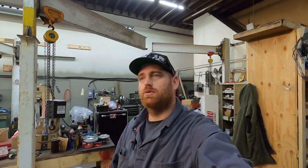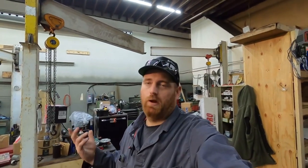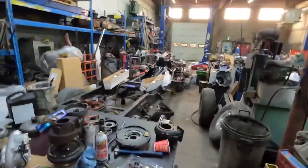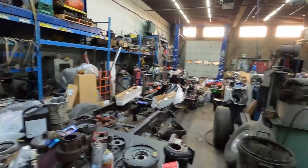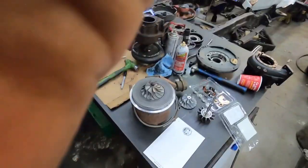I broke it up into a bunch of smaller videos. We're working with this same turbocharger again — this is an H1CW, which is basically the same as an HX35.